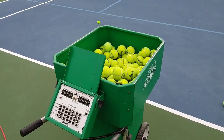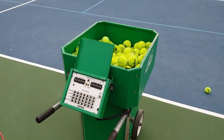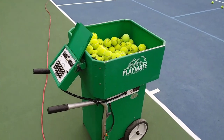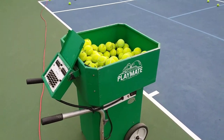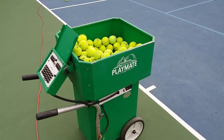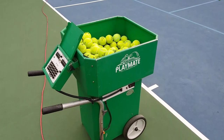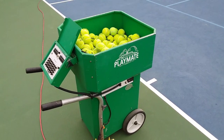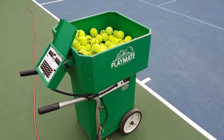You can have the machine hitting while you're standing by your student to teach them a little bit about the stroke you're trying to show them. If you're in the market for a new Playmate machine, make sure you contact them. I believe Playmate is the best ball machine on the market — I've been using them for about 25 years and they're the most durable and the best brand out there.